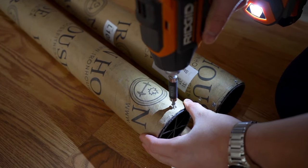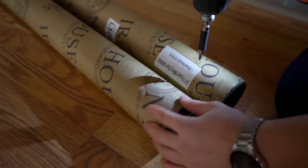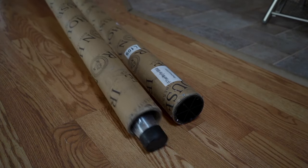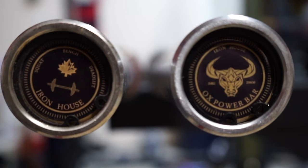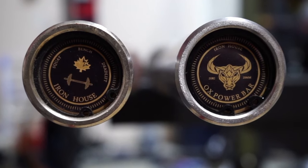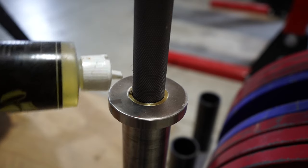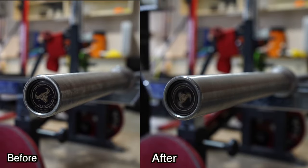Something I really like about Iron House is that when I got the shipping notification, the bar actually arrived the next day. I was pretty blown away by how fast it arrived. As for the packaging, the end caps are secured by screws, so removing them was super easy — which made unboxing the barbell very easy. Now moving into the design: on one side we have the Iron House Fitness logo, and on the opposite end we have the Aux Power Bar logo. The bushings are graphite and bronze in color. All I did was add a little barbell lubricant inside the sleeves, and now the collars spin for days.